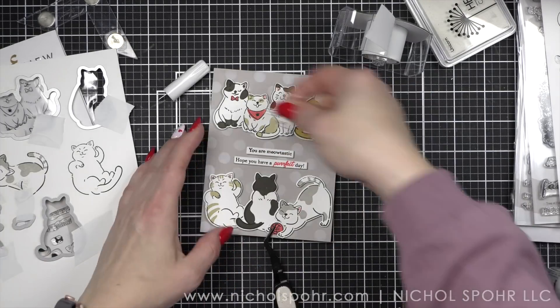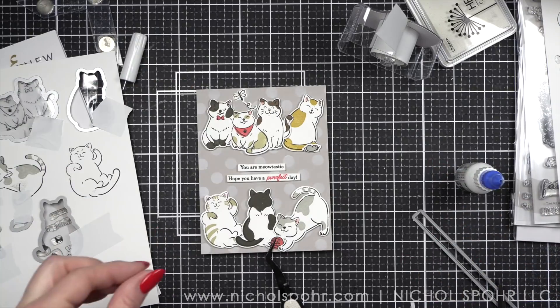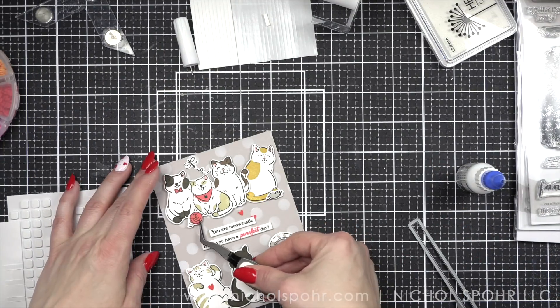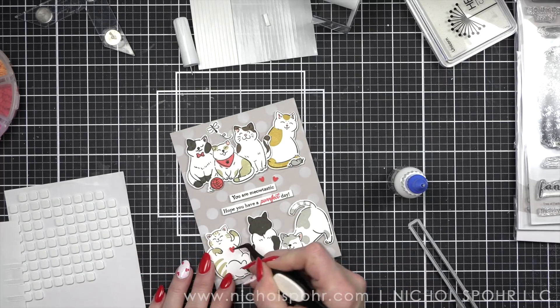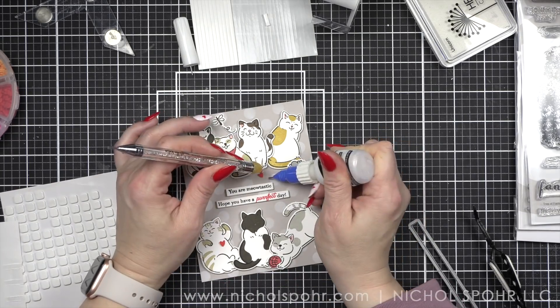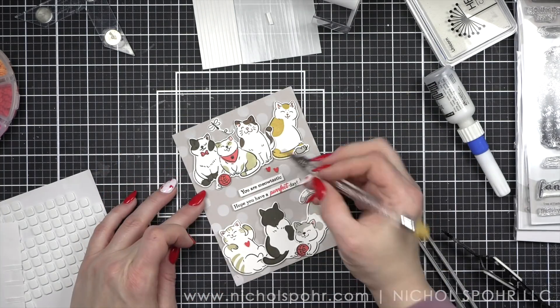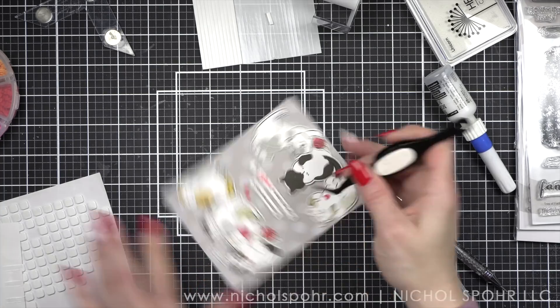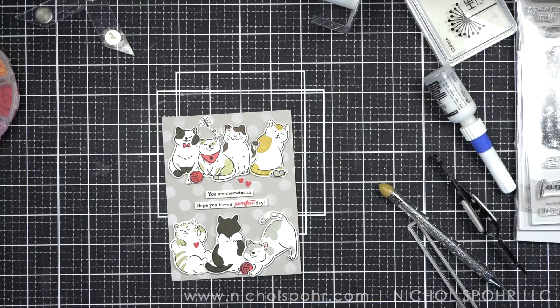We'll also do a ball of yarn up at the top. I want to glue my dragonfly down in place — I haven't added color yet, but we can do that in a second. Then I'm going to add that second ball of yarn and a few little heart accents — one on the chest of the kitty that's rolled over, and then a couple right here by the sentiment. I love my tweezers for easy placement. Then we're going to take some blue-green markers and add a little bit of color to the dragonfly wings to finish it off.